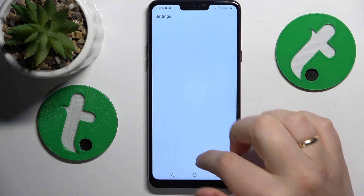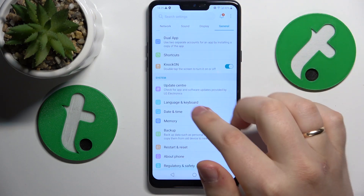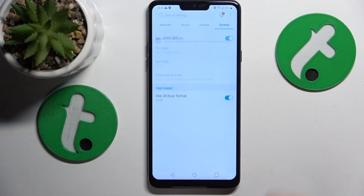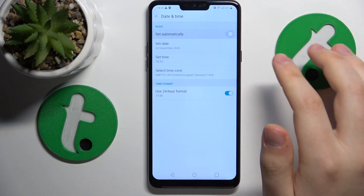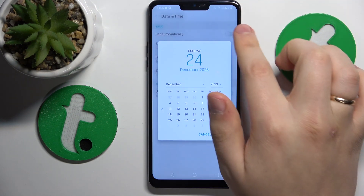If that didn't help, you might want to go into Settings, then General. Find the date and time preferences and make sure that the 'Set Automatically' toggle is enabled — turn it on.